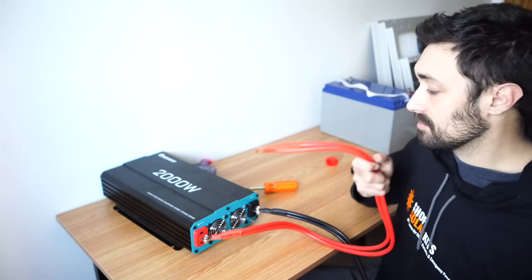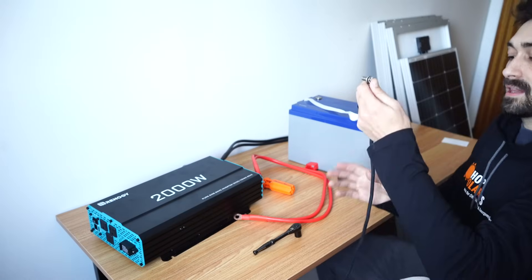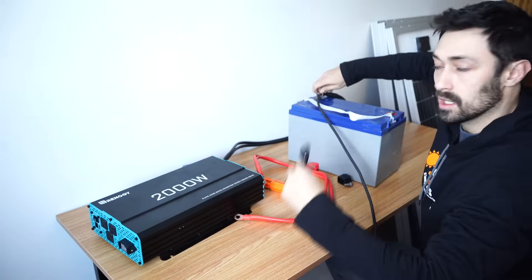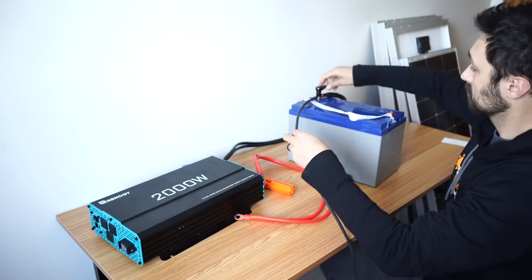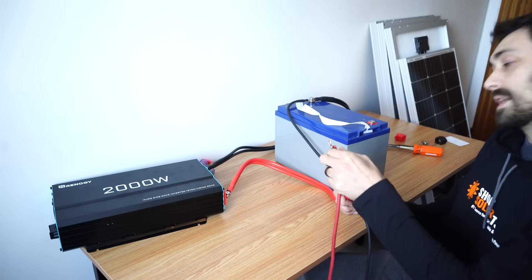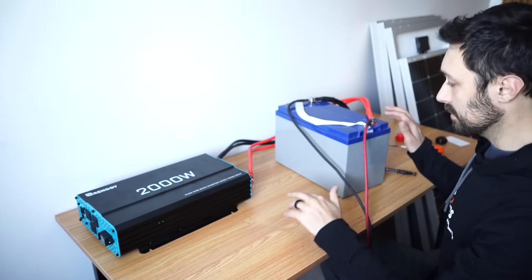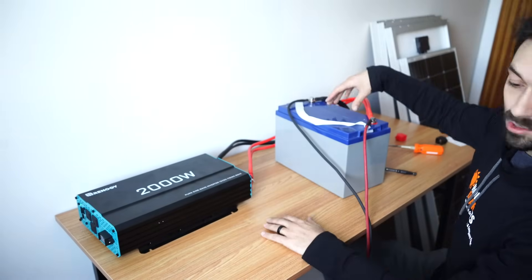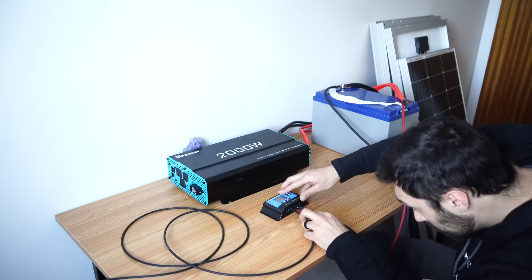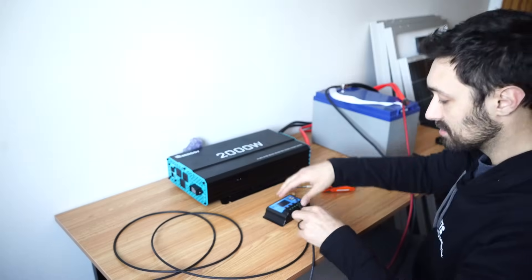Now that these cables are connected to the inverter, it's safe to connect it to the batteries. You always want to connect the cabling to the inverter first before you connect it into the battery. I'm going to connect the negative coming out of the charge controller and the inverter back into the battery — I've got a socket wrench here to tighten it down. Now we need to connect the positive end of the inverter and charge controller into the battery. Now that we've connected the inverter, I'm going to plug the solar panel cables back into the charge controller — first the negative, then the positive end of the solar panels.